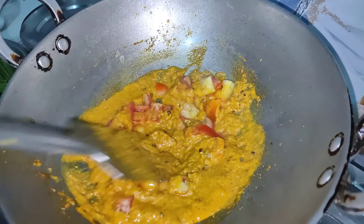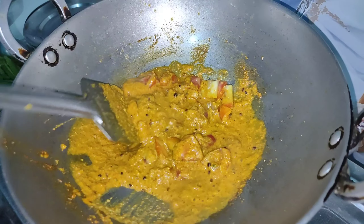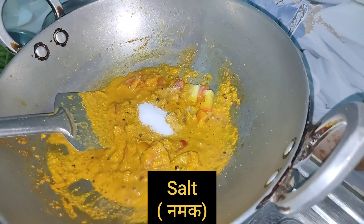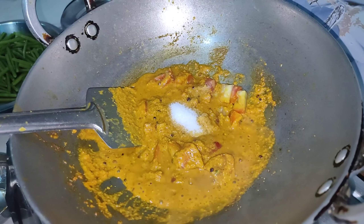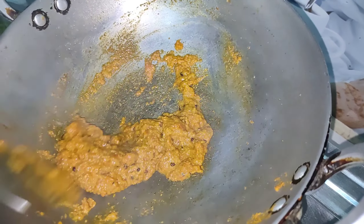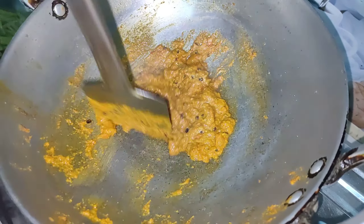You don't want them to fry too much. If you want, you can't add water in the oven — you don't want them to be over-fried.